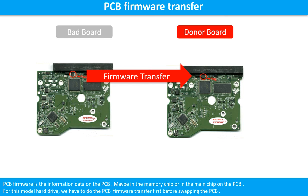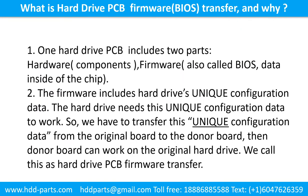Otherwise, the new board will not work on the original hard drive. One hard drive printed circuit board includes two parts: hardware and firmware. Hardware means the components and the printed circuit board. Firmware, also called BIOS, are the data inside of the chip. The firmware includes the hard drive's unique configuration data. The hard drive needs this unique configuration data to work. So we have to transfer this unique configuration data from the original board to the donor board. Then the donor board can work on the original hard drive. We call this the hard drive printed circuit board firmware transfer.